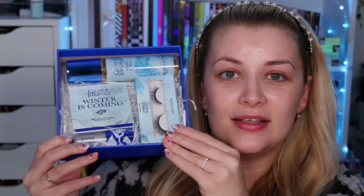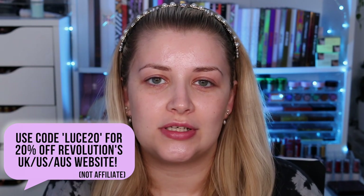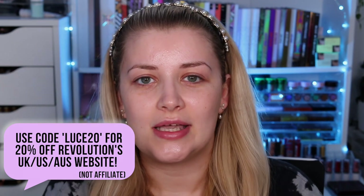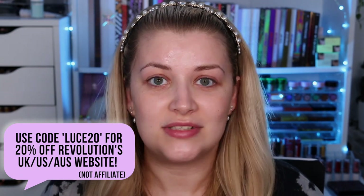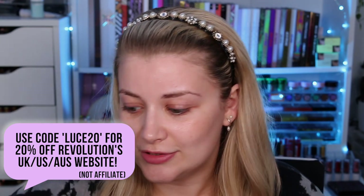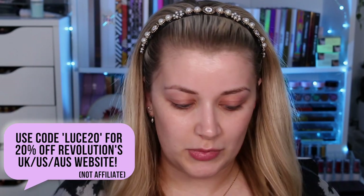When you open it up, this is what the inside looks like. I do have a discount code for Revolution's UK, US and Australian website — if you use the code LUCE20 (L-U-C-E-2-0) you will get 20% off and help save some pennies. So with this you'd get it for £20 instead of £25 — that soon adds up, and it's an unbelievable saving on a product that is already really good value. Mad props to Revolution for giving us a discount code.